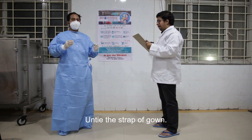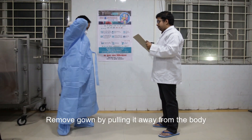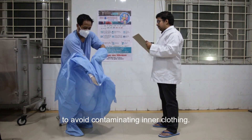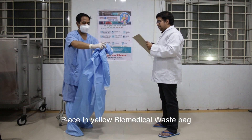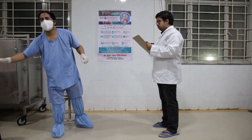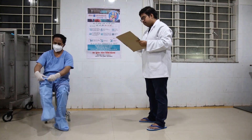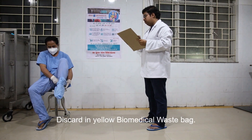Untie the straps of the gown. Remove the gown by pulling it away from the body, rolling it inside out, being careful to avoid contaminating inner clothing. Place in the yellow biomedical waste bin. Remove shoe covers while sitting on the designated stool and discard in the yellow biomedical waste bin.